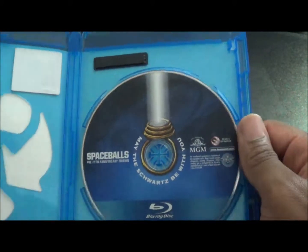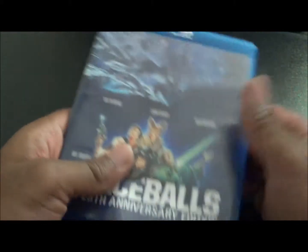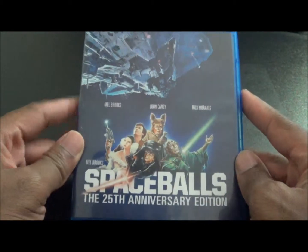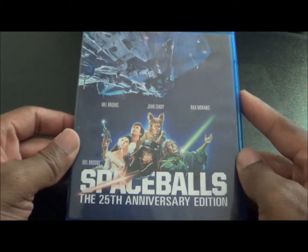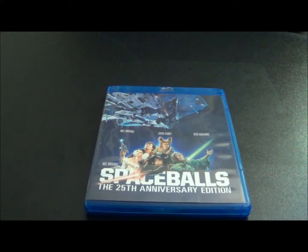Spaceballs — 'May the Schwartz Be With You.' So yeah, that's just my quick unboxing of Spaceballs the 25th Anniversary Edition. Let me know what you think of this movie because I've never seen it yet, but for $7.99 I can't complain. I'll see you on the next one — later!